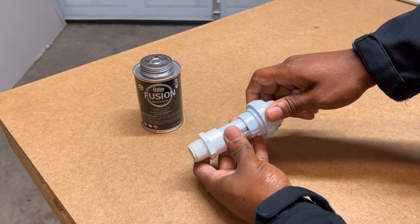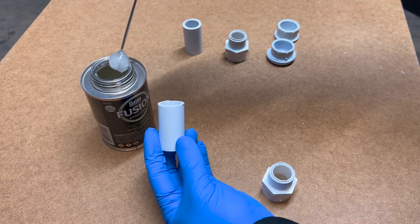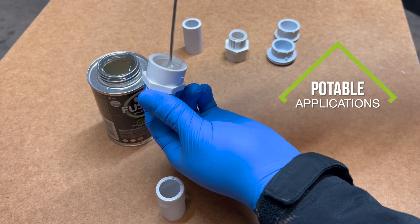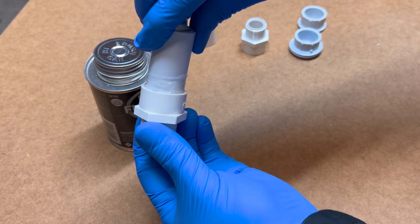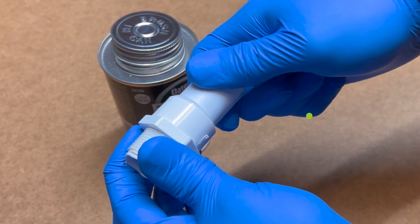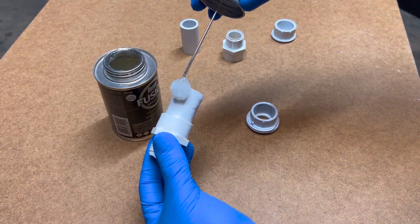The union has a rubber o-ring inside to help create a watertight seal. To fuse all the PVC components together, I decided to use Odie's single step PVC cement, which does not require primer and is safe for potable water applications. Make sure the pipe is fully inserted into the fittings and turned about a quarter turn for a secure fit. Hold the pipe and fitting together firmly for at least 30 seconds to prevent pipe push-out. You can wipe off any excess cement with tissue paper for a cleaner look.